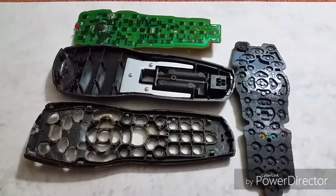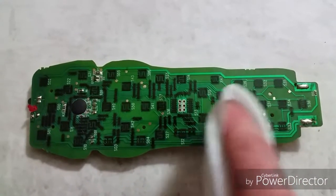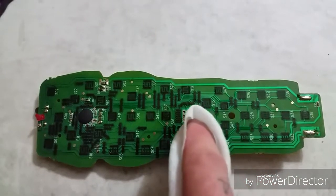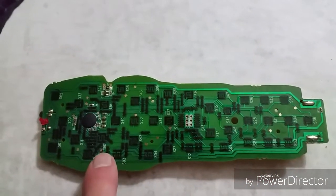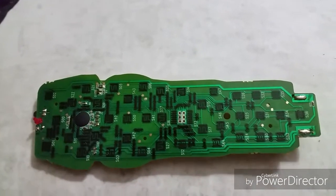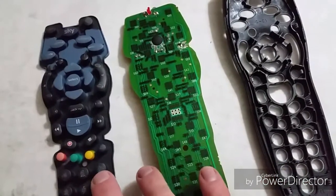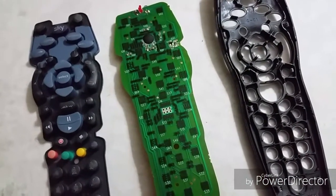I'm cleaning the board using a baby wipe, just because it's soft and well known to remove tough grime and grease. I've given it a gentle wipe over. These soldering points I'm showing you stick out a bit, so if you catch them with your cloth you will break those. This is the remote all clean — you can see it looks a lot different now. When we put it back together, hopefully all buttons will be working as they should be.